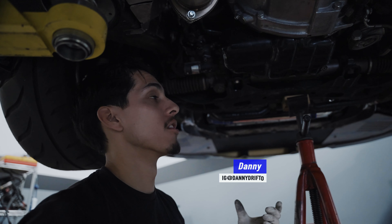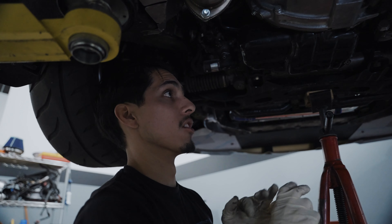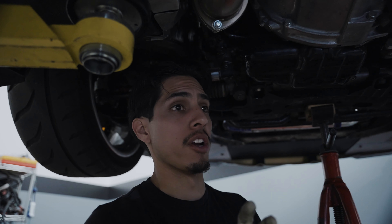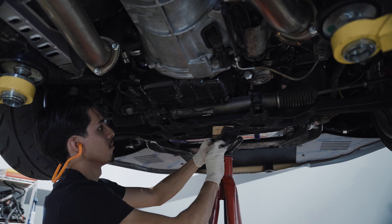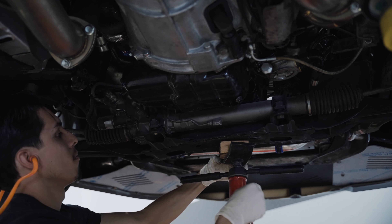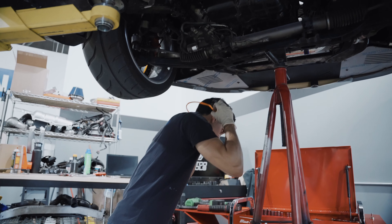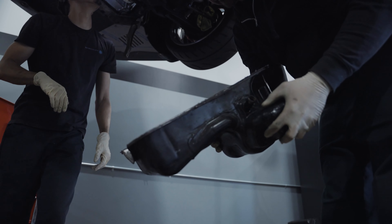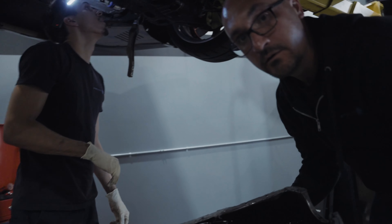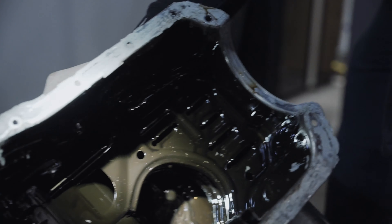All right guys, we're pulling the pan on this VG that had all that bearing material in the oil filter. We pull it down a little bit, drain some of this out, and you can kind of see down in there — bearing material. We're taking off the oil pan to further see what the damage is. We're going to check for bearing material, inspect all the rods, make sure everything is fine, and make sure the crank is okay.